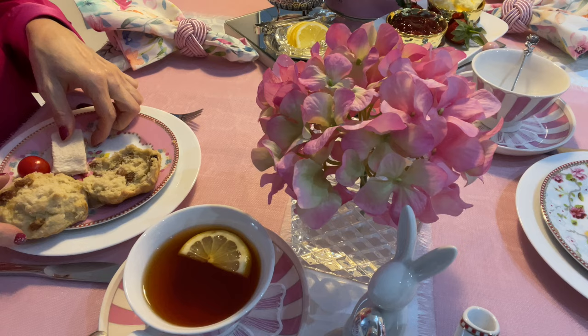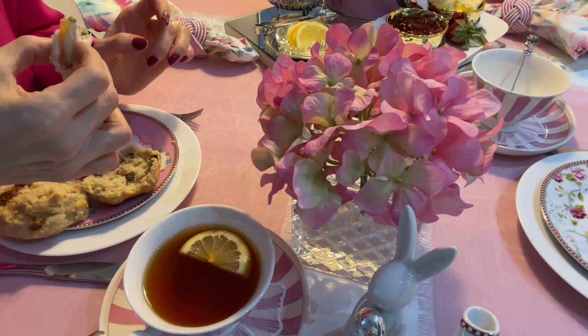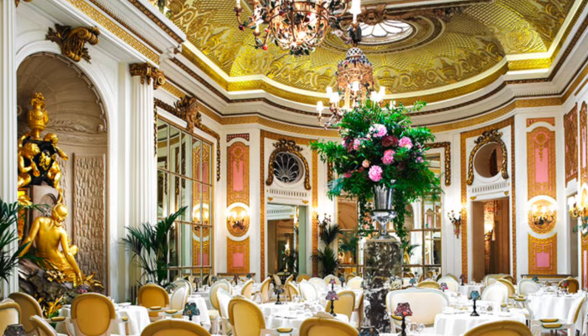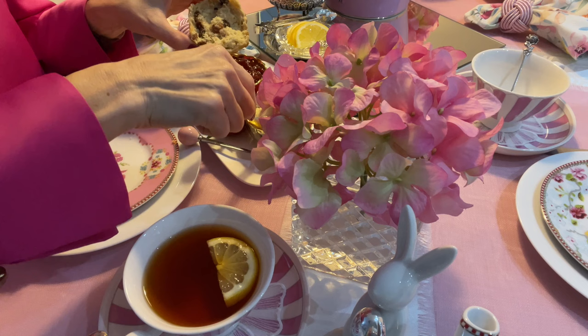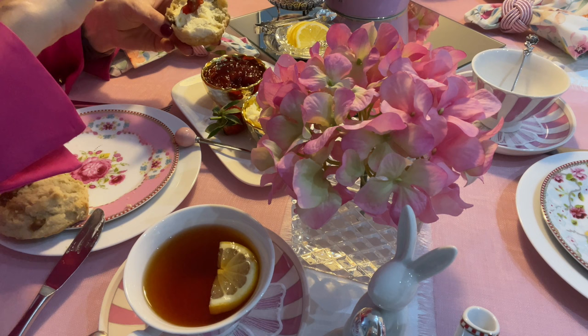To experience the best afternoon tea tradition, indulge yourself with a trip to one of London's finest hotels, such as The Ritz. Or alternatively, create your own Ritz experience at home, just like I showed you. I hope you enjoyed watching this video and found it inspirational to create your own British afternoon tea. If you did, please subscribe to my channel and hit the notification bell for more inspirational videos.